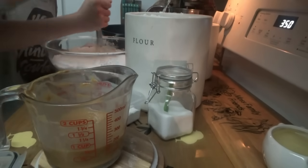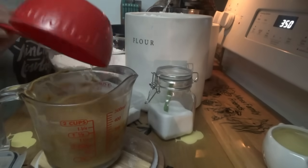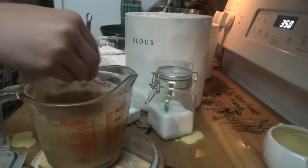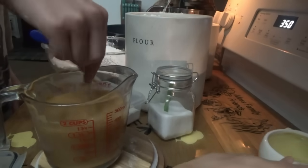In here with the peanut butter, we're going to add one cup of water with the peanut butter and butter. And we're going to put in half a cup of vegetable oil.